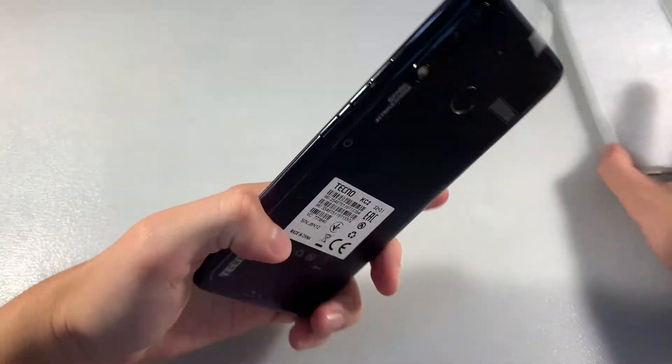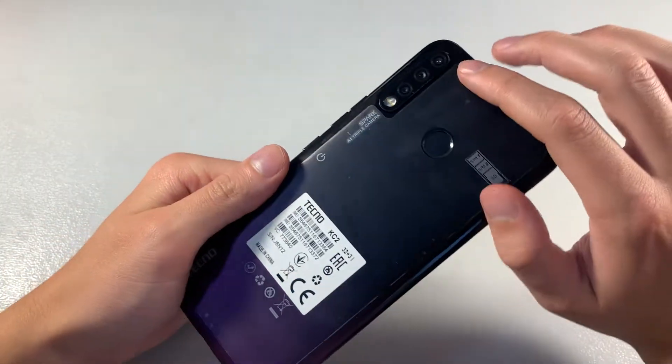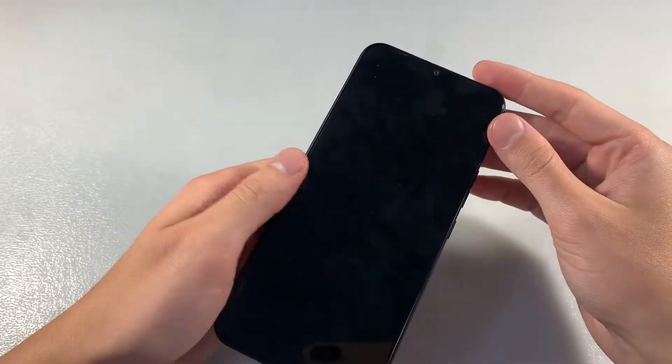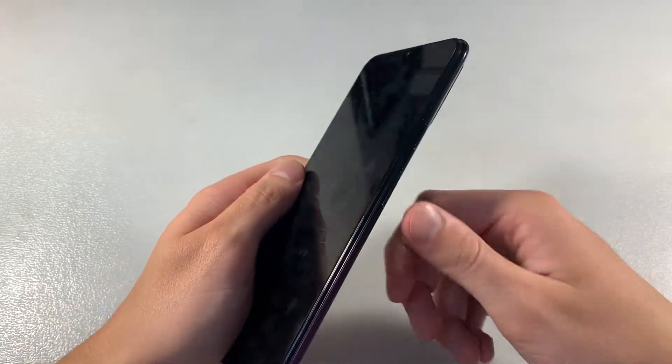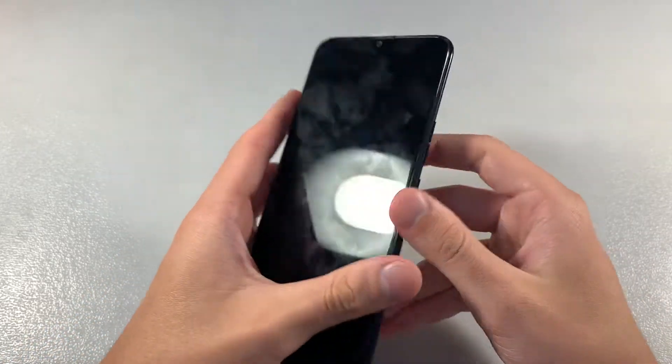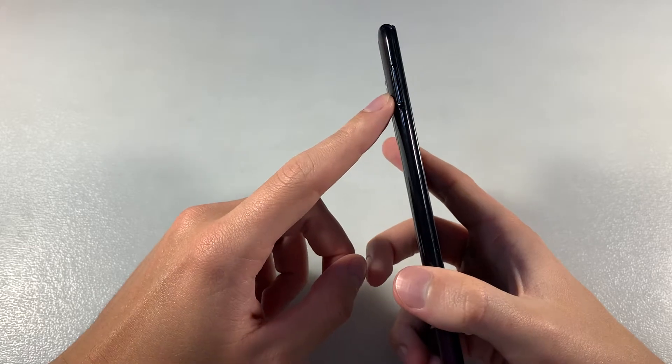And now talk about the device. Device made of plastic. On the back side triple camera, LED and fingerprint scanner. On the front side display 6.5 inch. On this side power key and volume keys. On this side here the SIM slot.